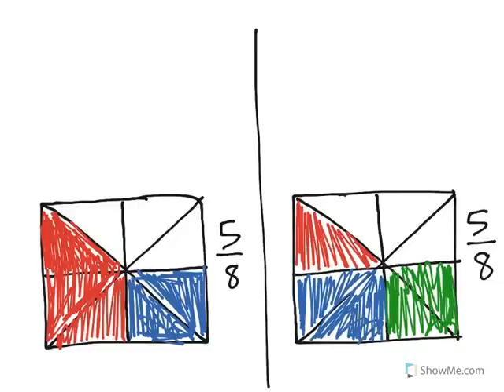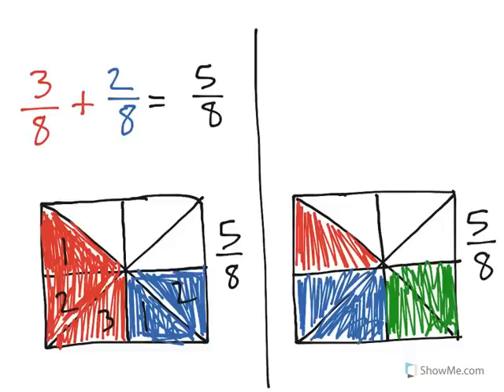To get the 5 eighths on our shape to the left, we had red represented with 1, 2, 3 eighths. So 3 eighths is red, and then we had 2 eighths represented here. So what we found out is that 3 eighths plus 2 eighths is 5 eighths. We took the 5 eighths and decomposed it into 3 eighths plus 2 eighths.